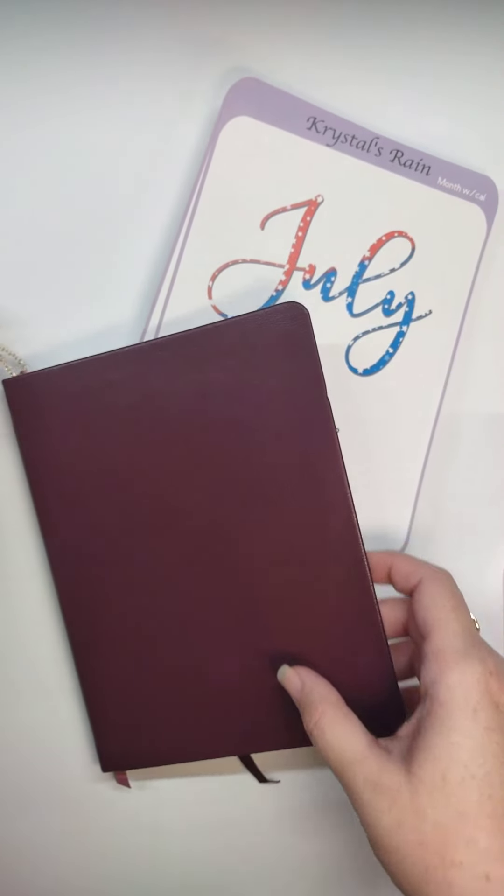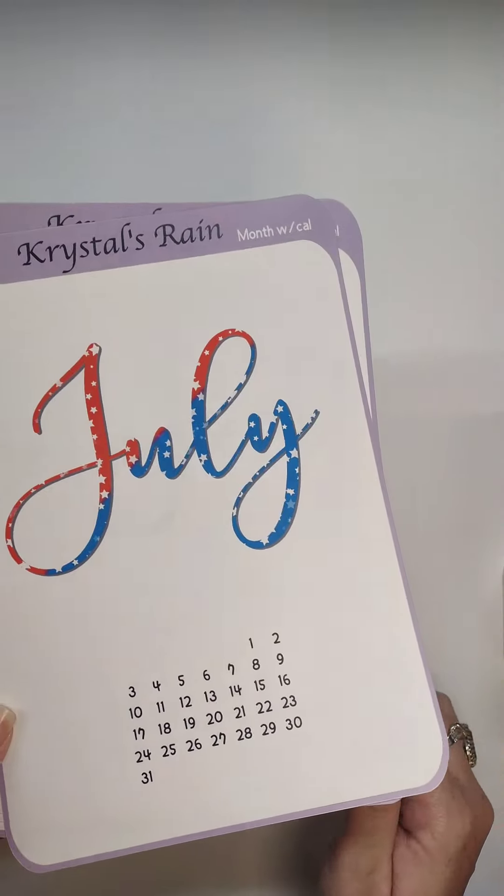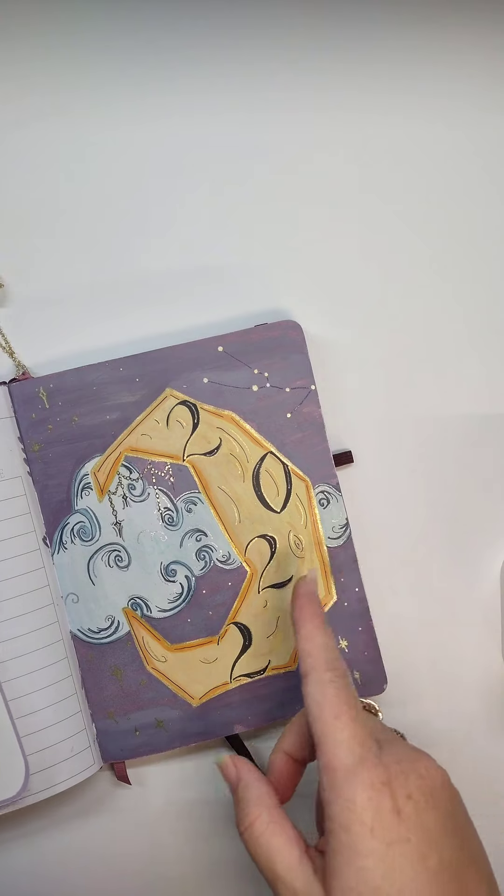Hola people! How are you today? In this video I'm going to be using the full page sticker for my monthly cover in my bullet journal.